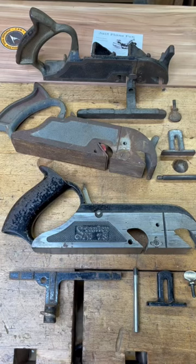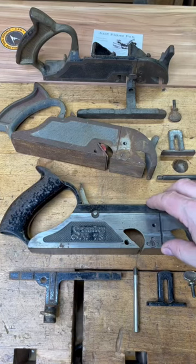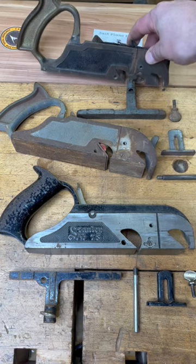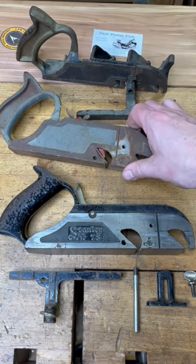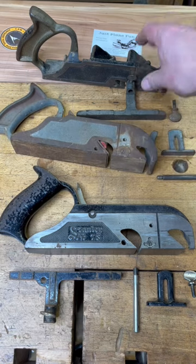Let's talk rabbit planes and parts compatibility. This is going to be your Stanley number 78, this is going to be your Sergeant number 79, and then this is going to be a clone that Sergeant made for Craftsmen of that number 79.